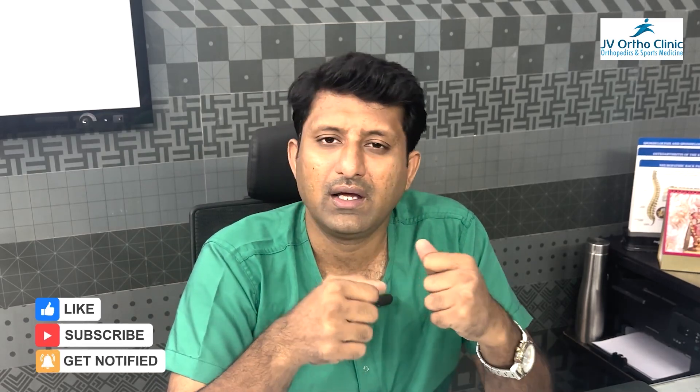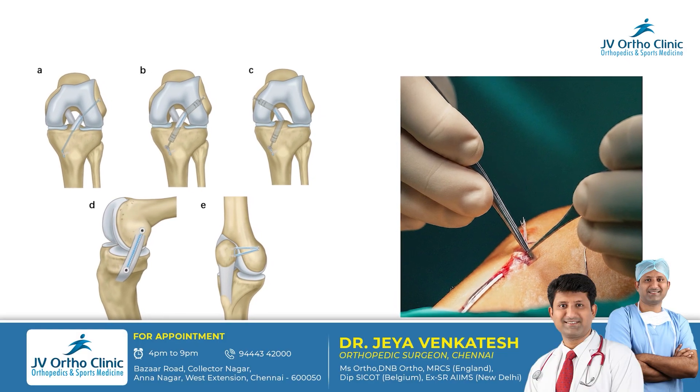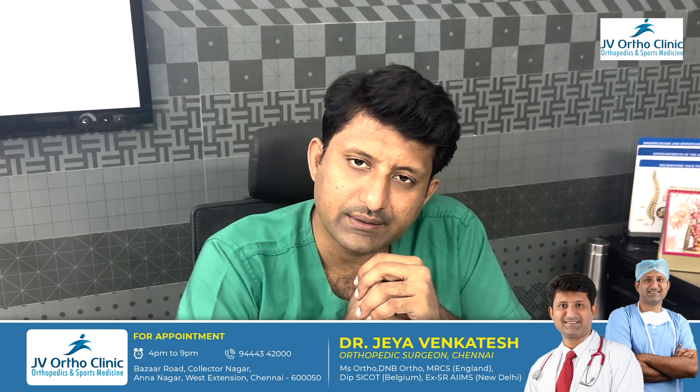If you look at a graft of 7mm or 8mm, it is stronger and able to withstand the physiological loads. If you look at internal bracing, it is a practical solution for that. You can also use internal bracing in these conditions.